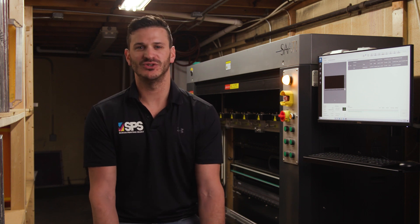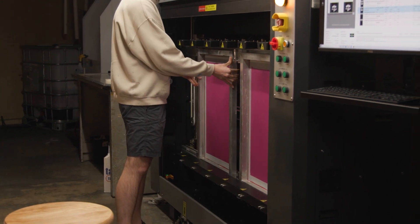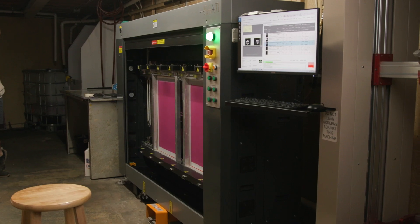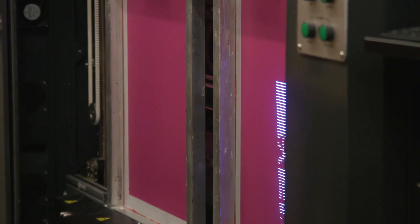Everybody knows that one of the major reasons you go LTS or direct-to-screen is for the decreased setup times on press. Because it's all digital, the designs on multicolor images are burnt in the exact same spot on every screen, which reduces the amount of time to set up on press.